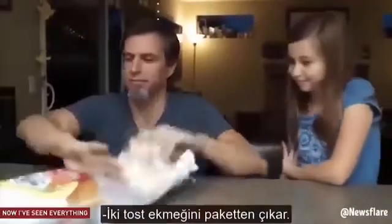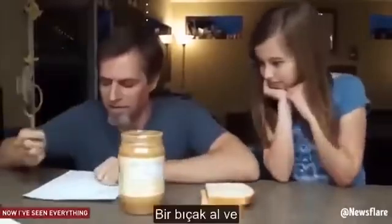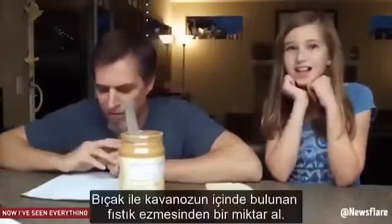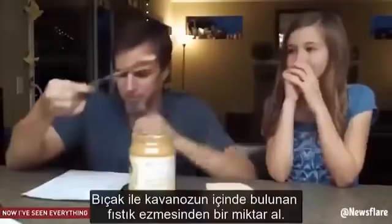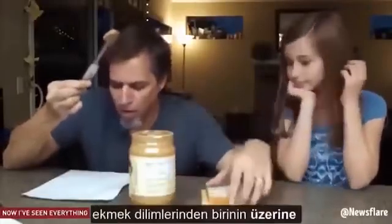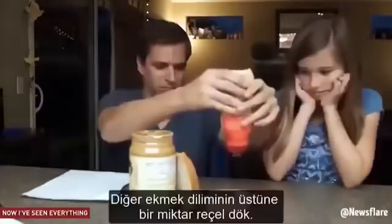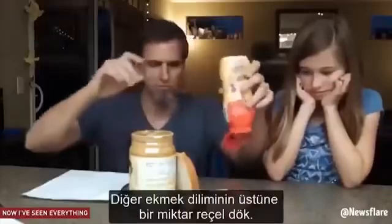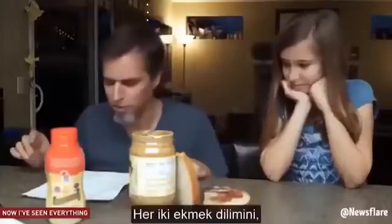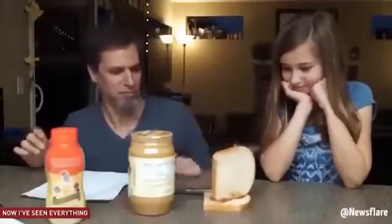Take two pieces of white bread out of the bag. Take the lid off the jar of peanut butter. Get a butter knife and stick it inside of the peanut butter jar. With the knife, scoop some of the peanut butter out of the inside of the jar. Spread your scoop of peanut butter onto one of your pieces of bread with a knife. Squeeze some jelly onto the other piece of bread. Spread the jelly on the bread with the butter knife. Put your two pieces of bread, peanut butter and jelly sides together. Done.